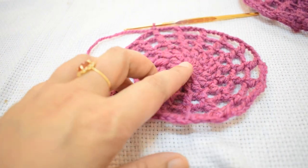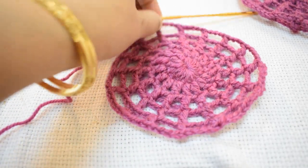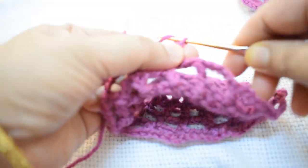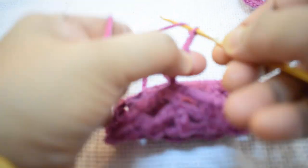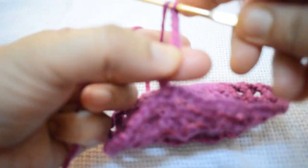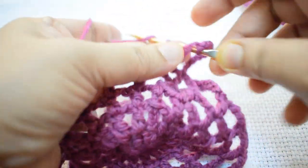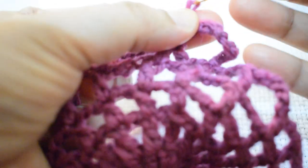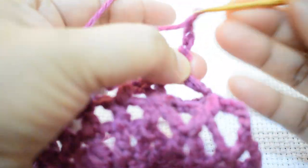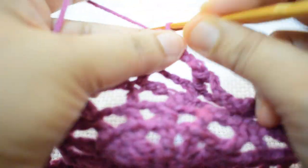I have completed my fifth round. For the sixth round, make 3 chain counting as first DC and 5 more chains, skip the next four stitches, go to the fifth stitch and make one DC. Then 5 chain, skip the next four stitches, go to the fifth stitch and make one DC. Repeat the same pattern throughout this round.